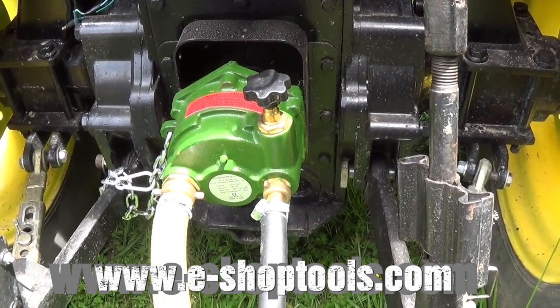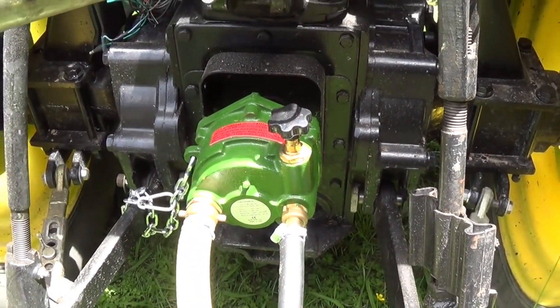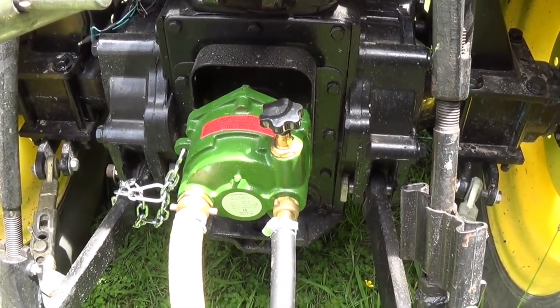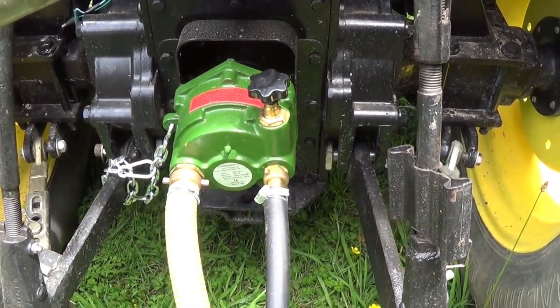This is the Ferroni MLI25 roller pump. This is directly PTO driven. It'll transfer approximately 180 litres of water per minute at 365 psi, which is pretty high pressure and big volume of water.